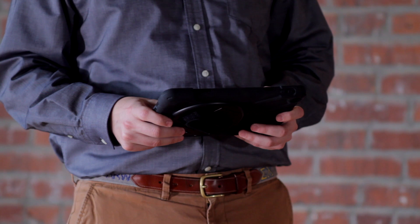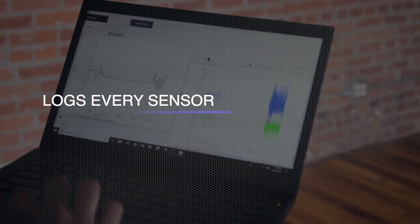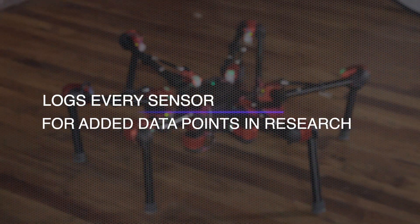While you control Daisy, you'll also be logging every single sensor in the robot for added data points and research.